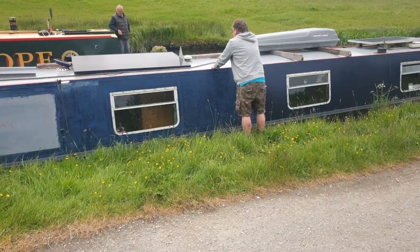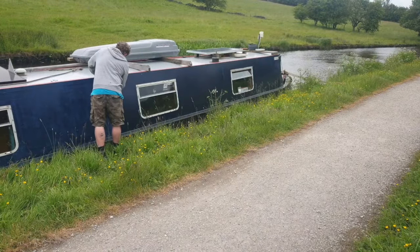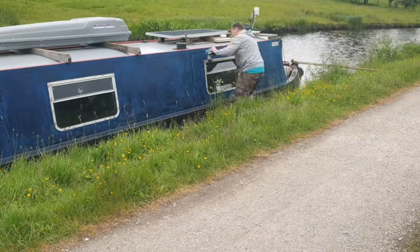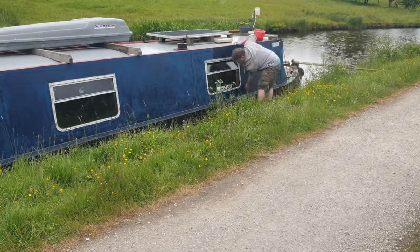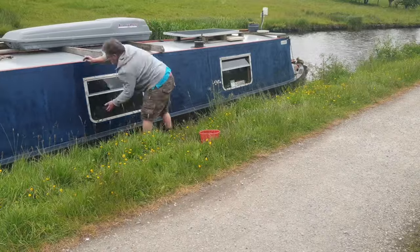When he's not chatting with boaters going by, he's actually rubbing down the boat at the minute using a palm sander — it's a Makita one, not sponsored by them but it's the one I got from work. So it's having a good rub down and then I'm washing it down with some clean water and a sponge to get rid of all the dust.